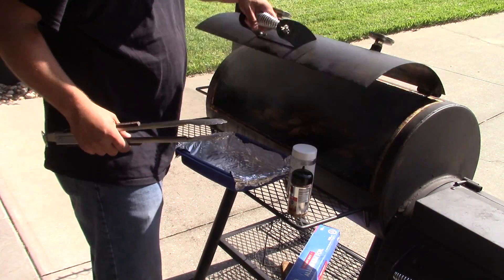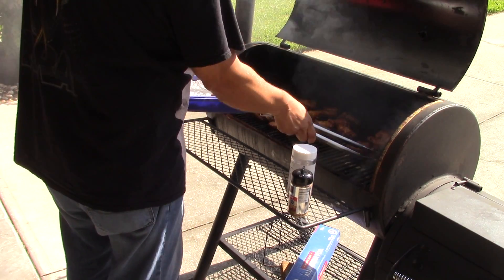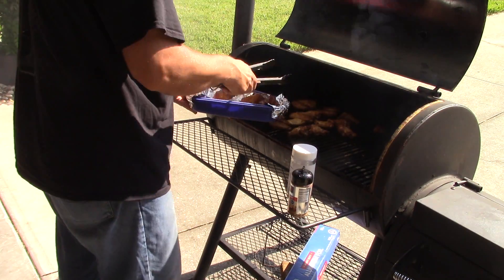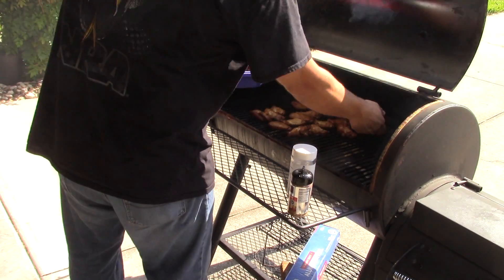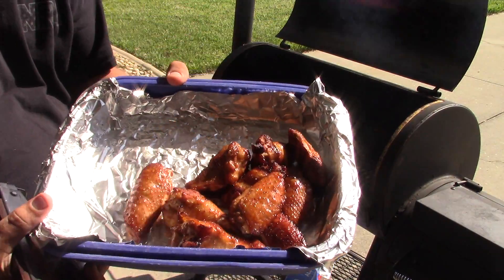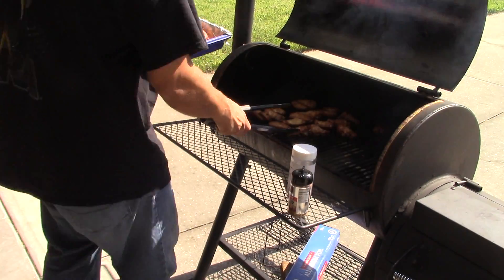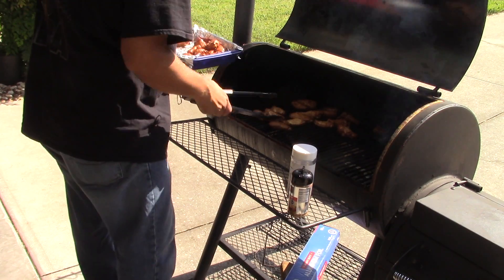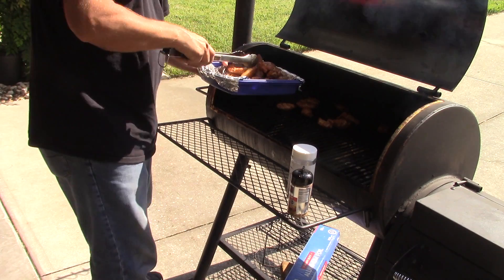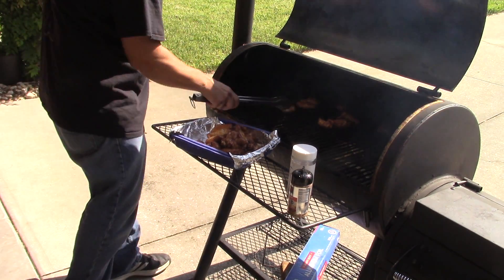It's been an hour. I'm taking these off now. These are basically done. You can eat them just like this, but I wanted to get a nice crispy skin on here. See how nice and dark those are? That's exactly what you want to see right there — a beautiful color. Now we're just going to throw these on the Big Easy. I'll see you back inside; I've got to prepare the basket.